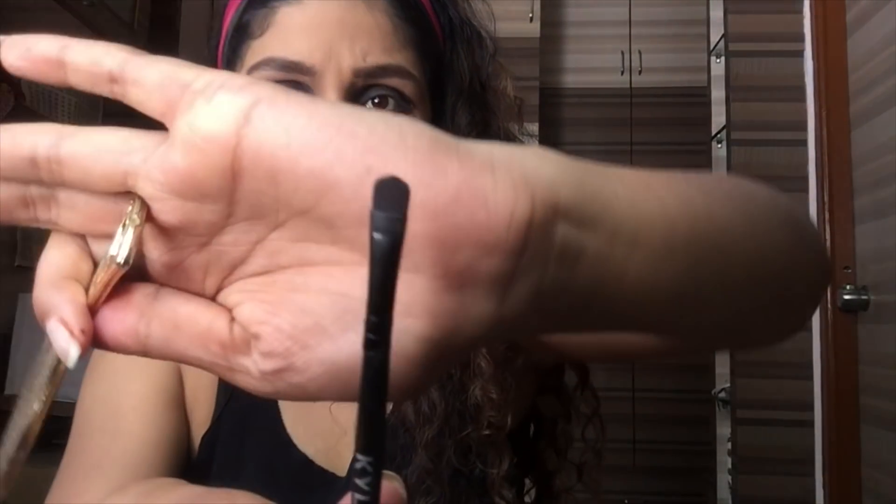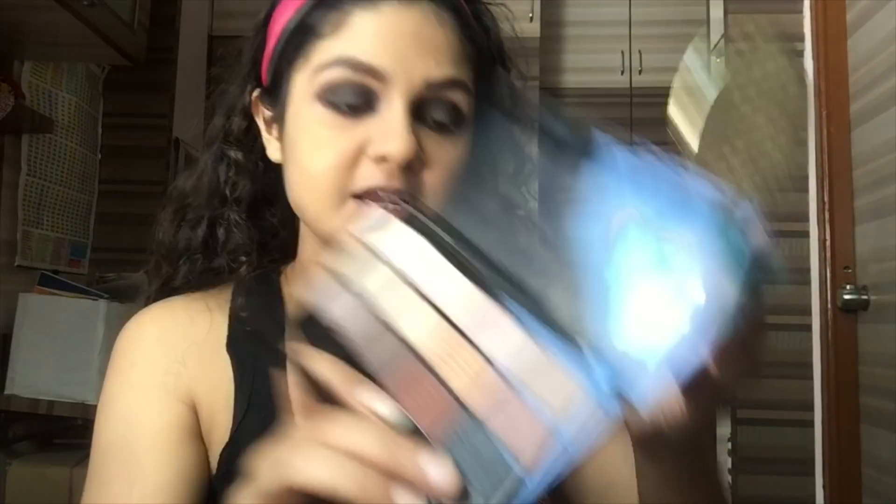Then again, I'm going to take the black brush which I used for patting my black eyeshadow, and I'm going to go in with the black eyeshadow and give a nice smoky finish — smoke it out.